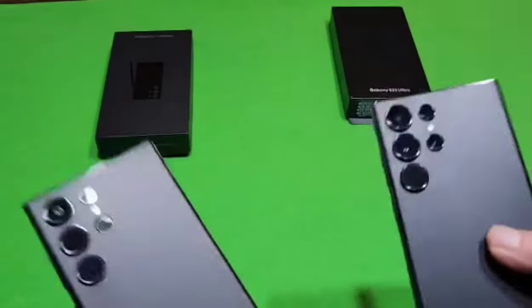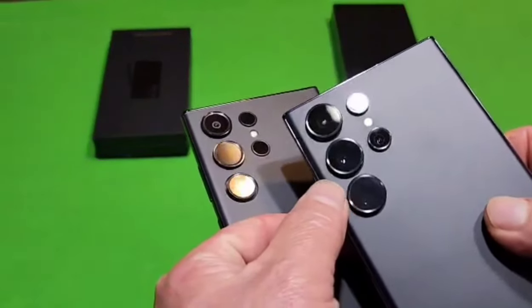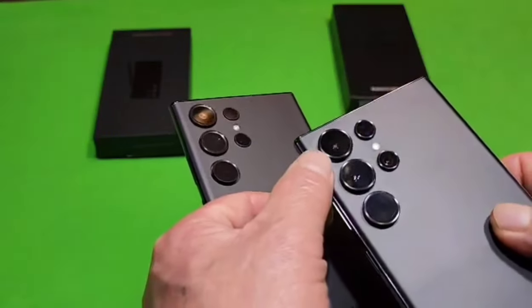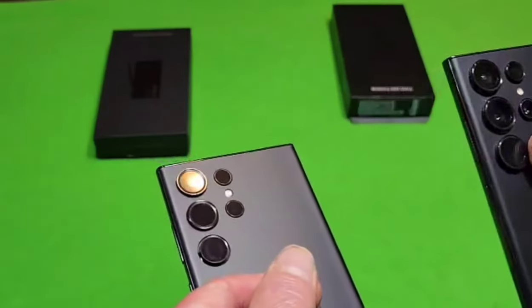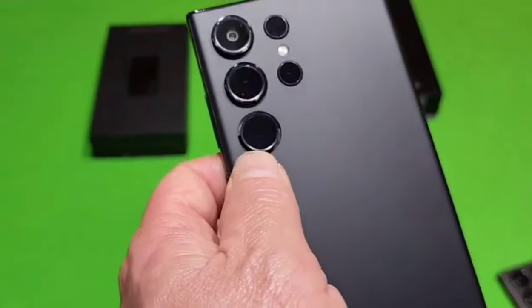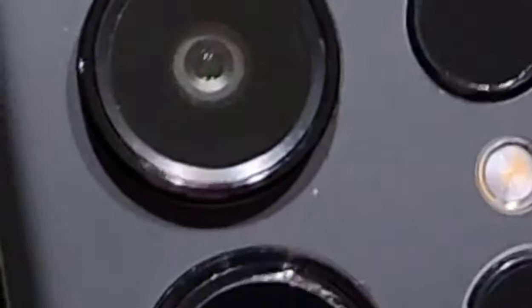Looking at the cameras, the real S23 Ultra has a Pelican screen cover on the lens, so the lenses look a bit raised. But even without that, you can tell the difference because on the fake phone the camera lens is blue and there's nothing really in there. Compare that to the real phone's camera — that's a genuine camera, whereas the fake phone has a cheap camera.